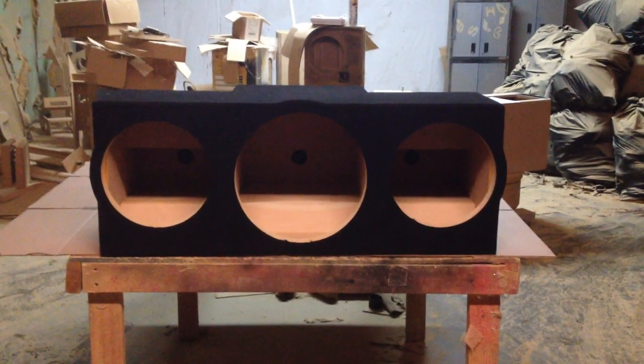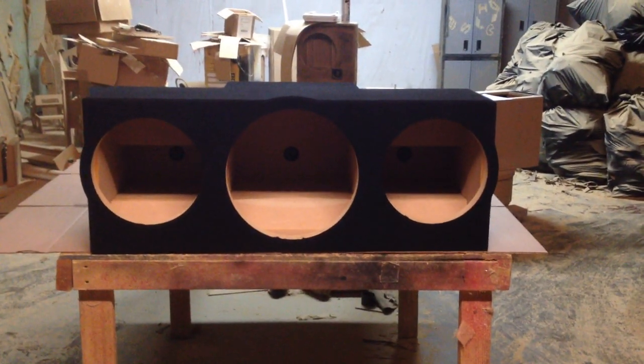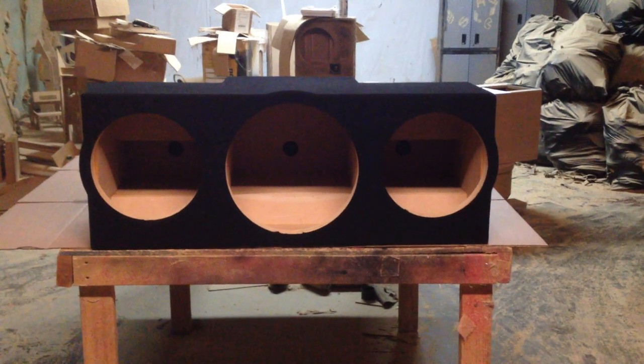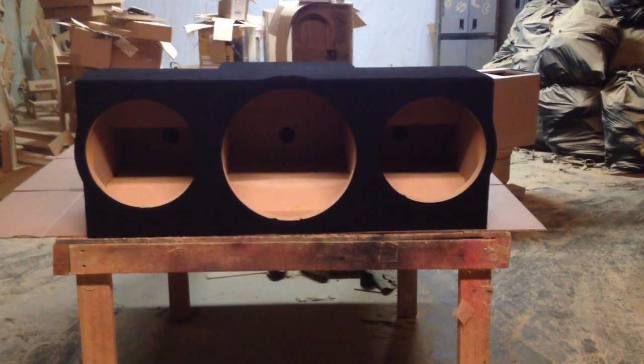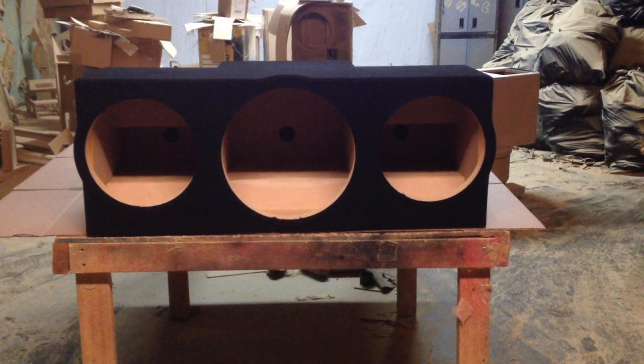Hi, this is Carlos of AK Audio. Today we've got a G Body Box. This box is for two 12s and a single 15. As you can see, there's a 15 in the center and there's two 12s on the ends.